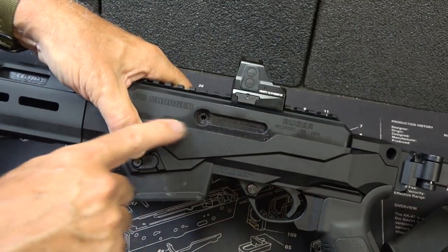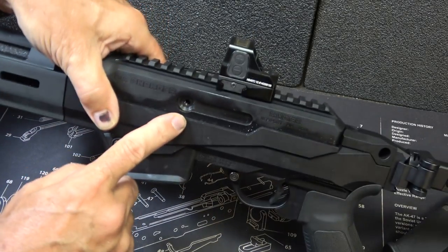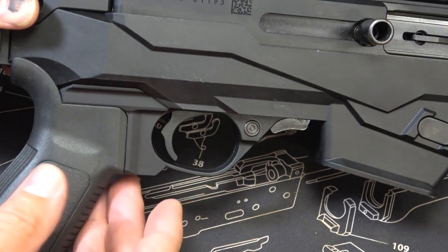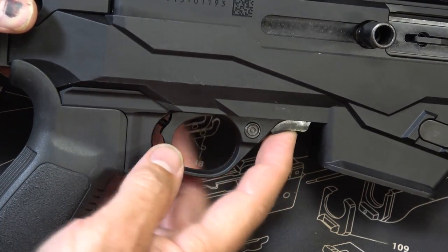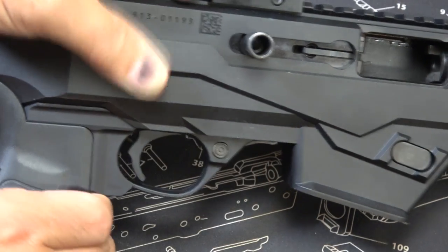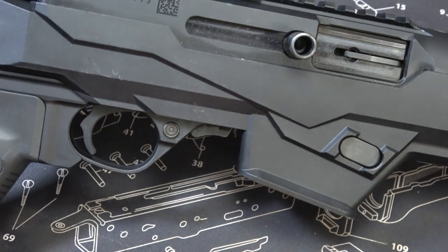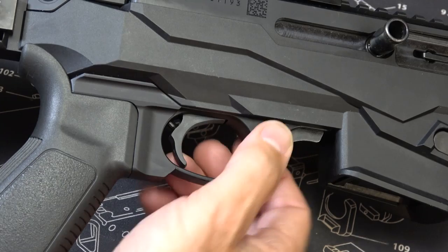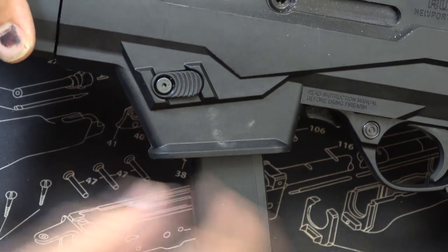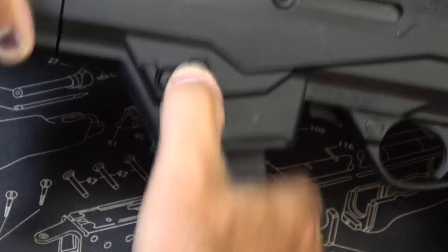You'll notice this hole on the other side of the bolt — you can switch your charging handle to the other side. It takes some cues around the trigger group from your 10/22. You'll notice this little lever — this is your bolt stop. If you pull this back and engage the bolt stop, it holds it into place. When you want to release, just bring back. It does hold open on the last round. You also have a crossbolt safety, which is typical for your 10/22. Your mag release is right here above your mag well — you just push, and it makes it really intuitive to be able to pull your mags out.